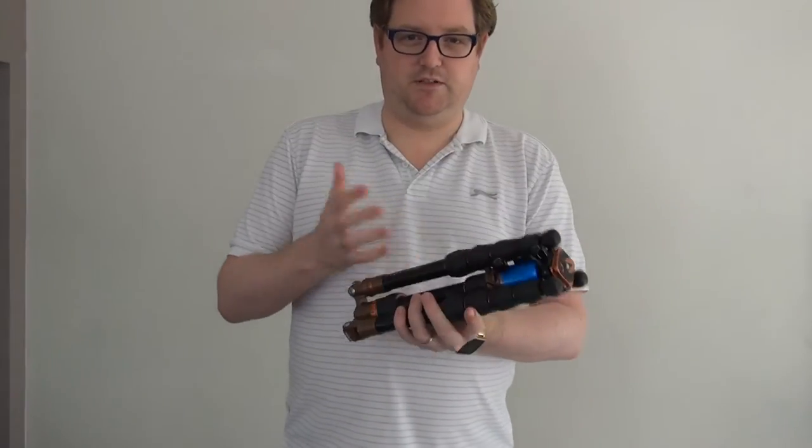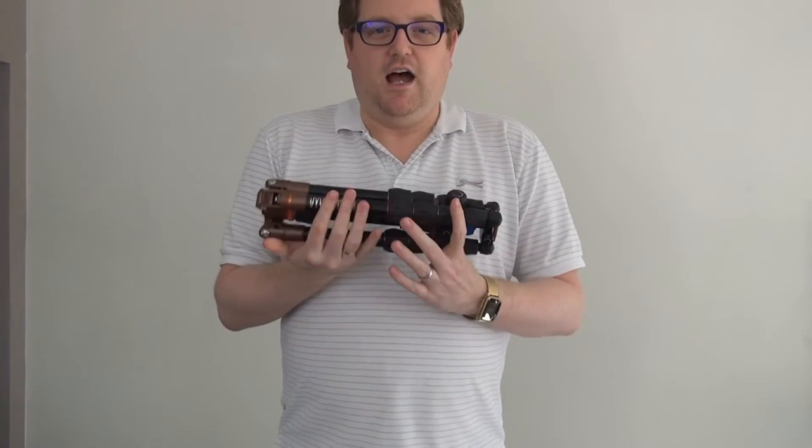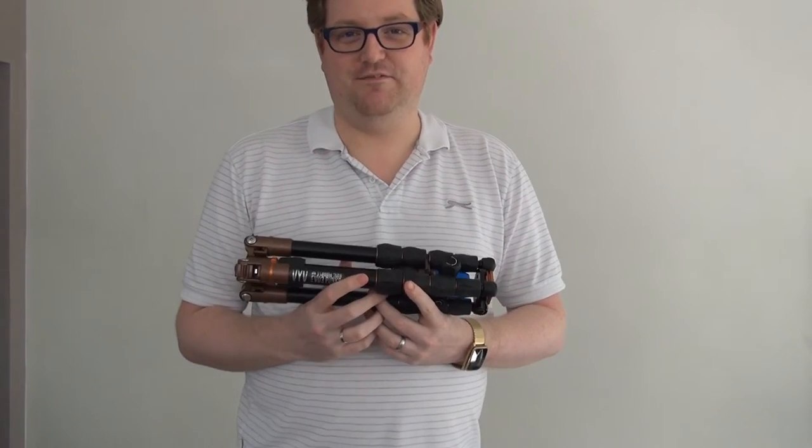So the bit that you probably want to look at, and why you're looking at this video, is the actual tripod itself. I must admit, the first thing I did when I picked this up was go, 'wow, that's heavy.'